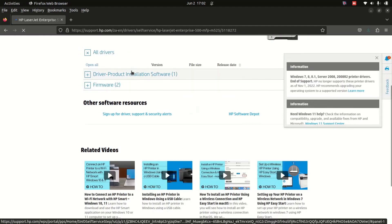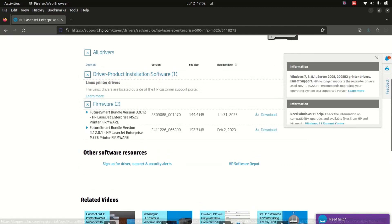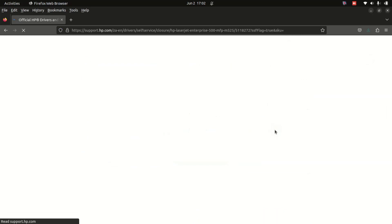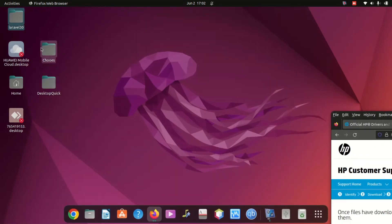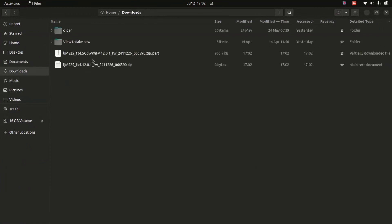It will give you options — driver, software installation, or firmware. I'm going to take the latest firmware one. It's going to start downloading. I'll go to the Downloads folder to find it. There are two files and one is still downloading.